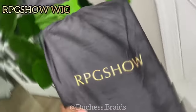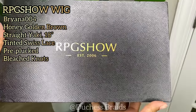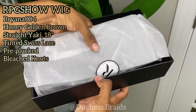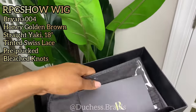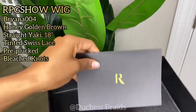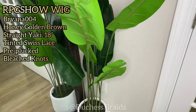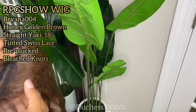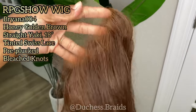Hey guys, today I'm going to be doing a video on a braided wig like the one I have on my head. I'm using an RPG Show wig today — they sent me a full lace wig to work with. This is going to be the Brianna 004, a honey golden brown straight yaky hair with swiss lace, 18 inch. The cap size I'm using today is cap A, and you can go glueless with this full lace cap.